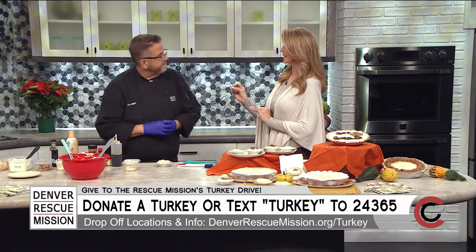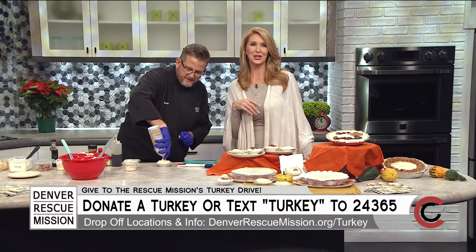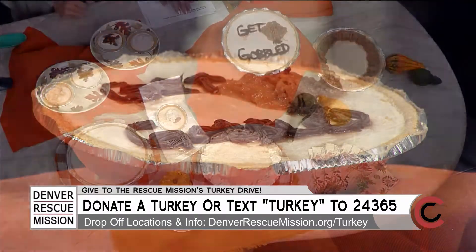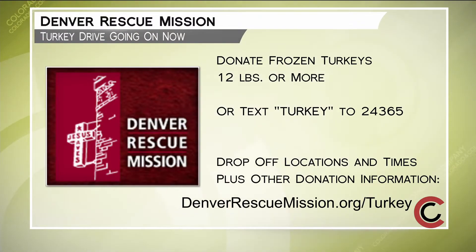Is there anything else we can donate to the Denver Rescue Mission? Please donate all your non-perishable foods — canned goods, instant potatoes, instant stuffing, cranberry sauce, anything like that. And this cheesecake needs some whipped cream! By donating a turkey, you're helping to feed thousands of people this holiday season. Drop off frozen turkeys weighing 12 pounds or more at one of the drop-off locations, or simply text TURKEY to 24365. Find details online at denverrescuemission.org/turkey.